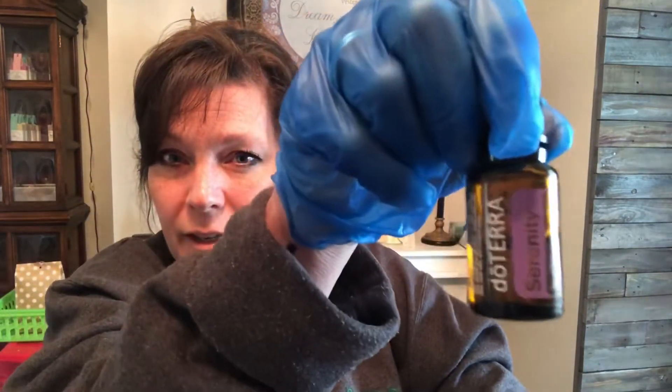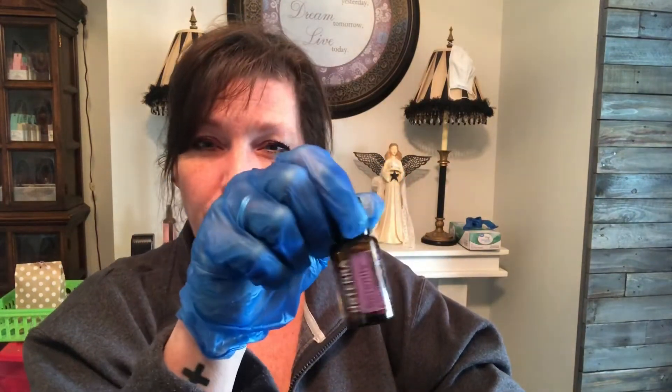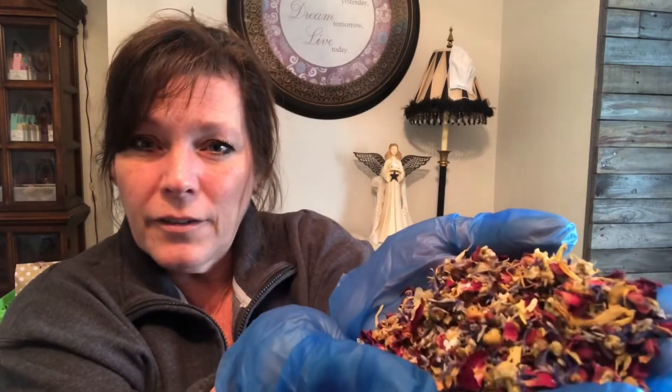This one uses doTERRA Serenity — an amazing oil, one of my very favorites. I rarely go to sleep without putting it on my pillow, and it's great in the diffuser too. I thought it would be wonderful in this bath tea for some calming, relaxing time. The botanicals definitely have a floral smell — it smells like spring. Between the lavender mixing with all of those botanicals, it smells wonderful.